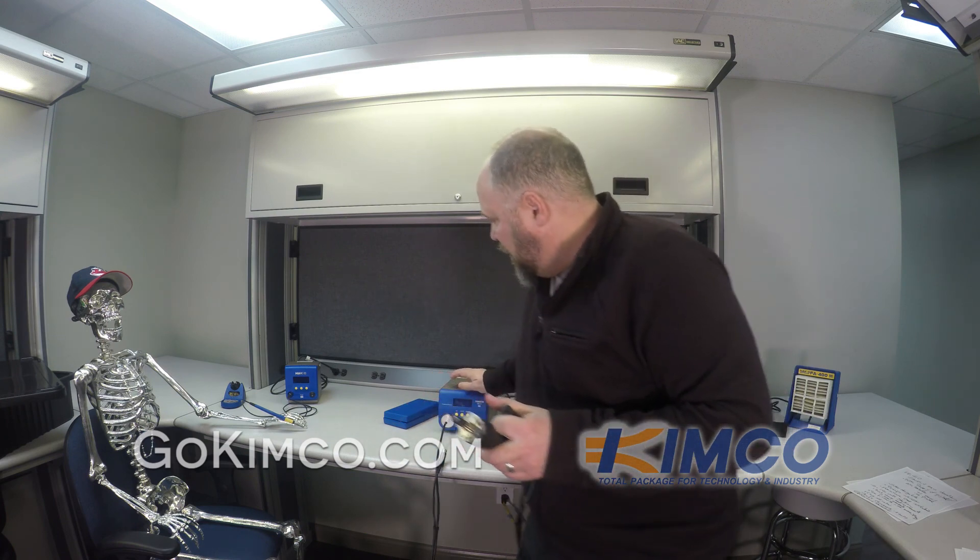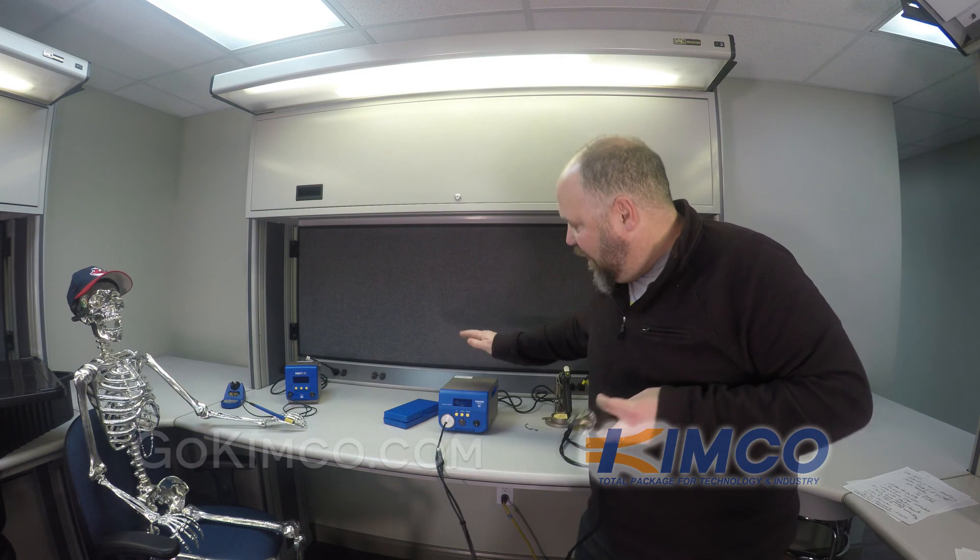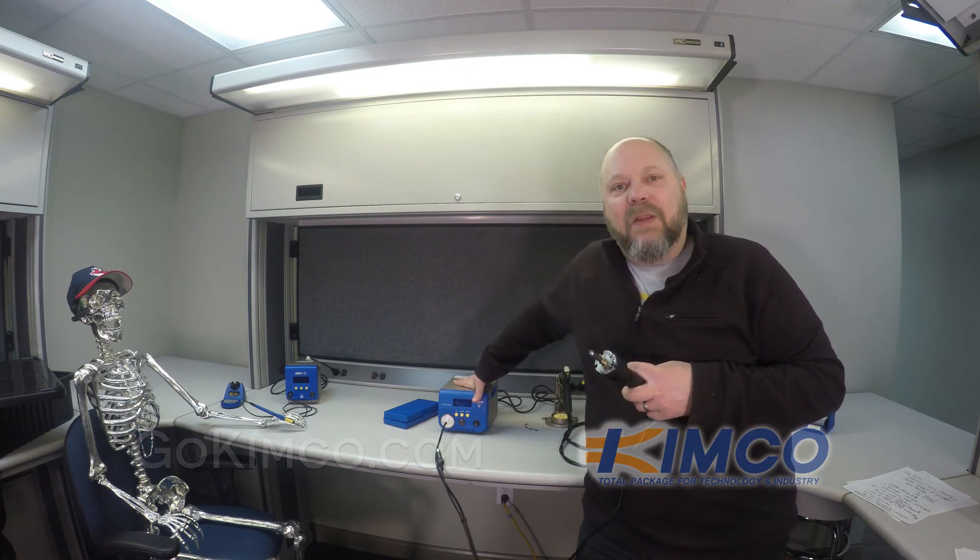You definitely want to swap that out. And when you see the clog indicator rise, that's probably where it's starting to clog. That's about it — thanks for watching. Go to GoChemCo.com to buy your brand new FR-410 from American Hakko products. Thanks, bye.